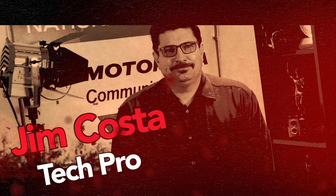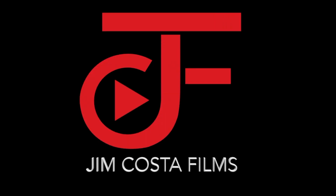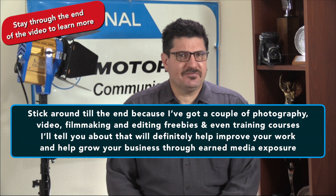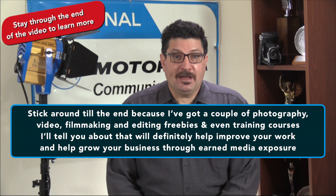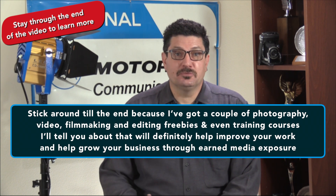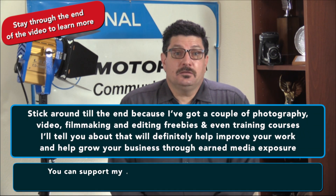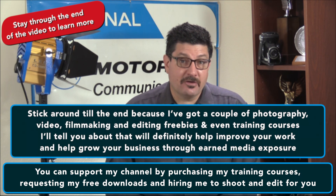Hi, I'm Jim Costa. I'm a full-time working photographer, video producer, video editor and technology pro. If you like what you see in this video, stick around to the end because I've got a couple of photography, video, filmmaking and editing freebies and even some training courses that will definitely help to improve your photo, video and filmmaking work and help grow your business through earned media exposure — which is basically free advertising. You can help support my channel by purchasing my training courses, requesting my free downloads, and hiring me to shoot or edit for you.